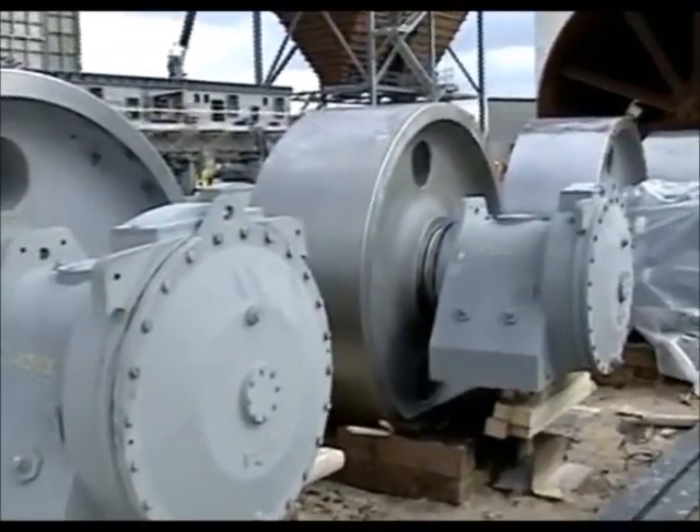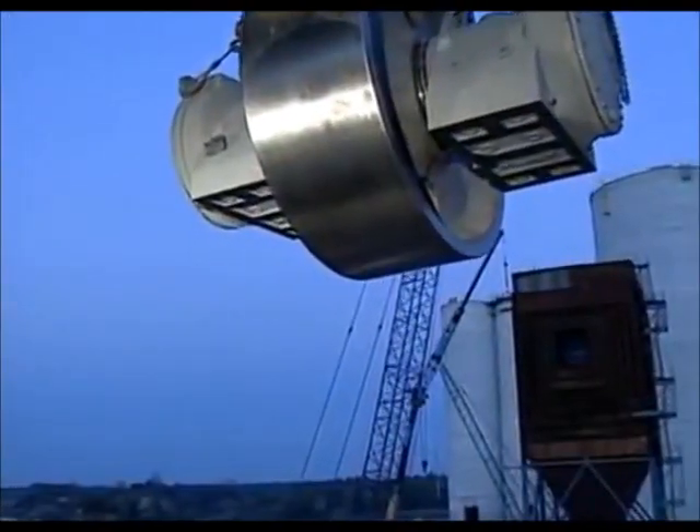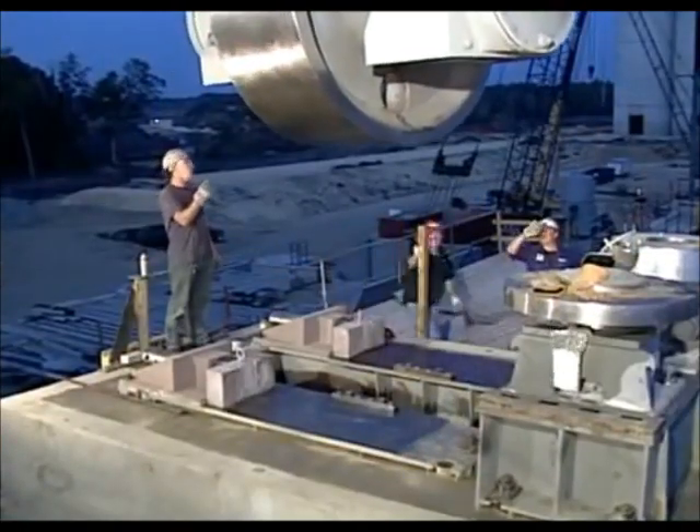Once the grout is cured, the bases are ready to accept the rollers and bearings. The rollers must themselves be precisely located so that the kiln will be properly supported on them.